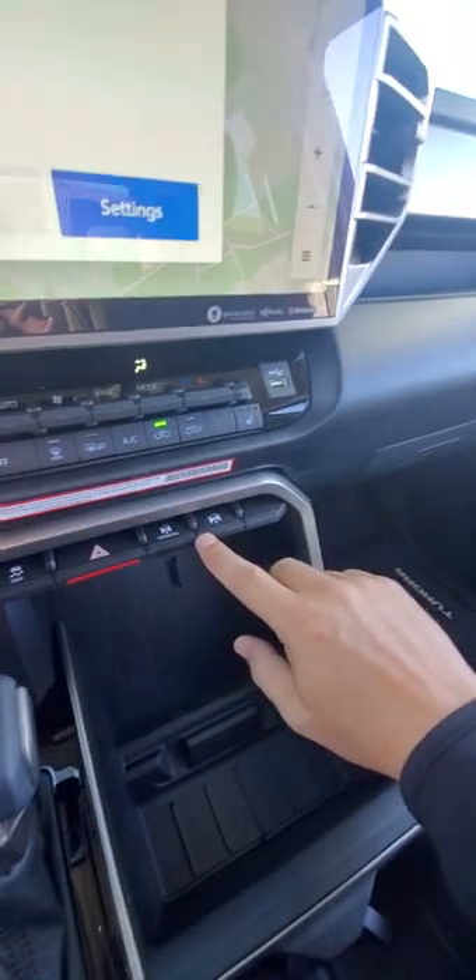There's a button right here — if you hit this one, it will lift it up. There we go. It says 'Hi' — see the little green truck icon that says 'Hi.'